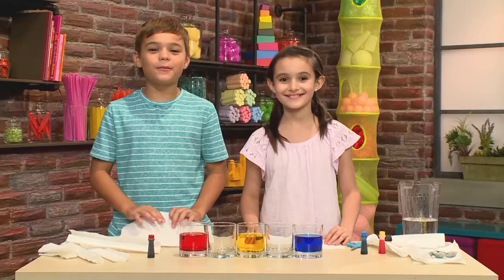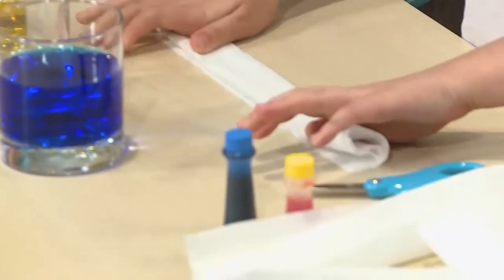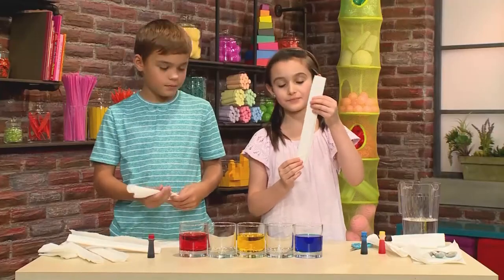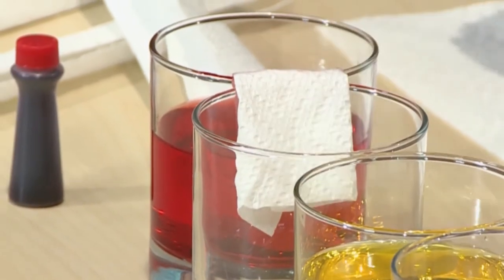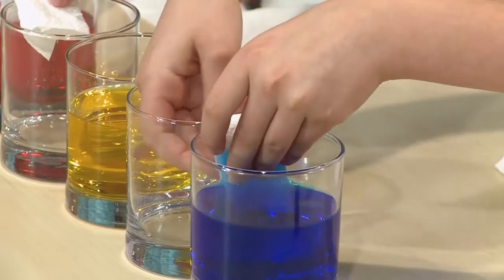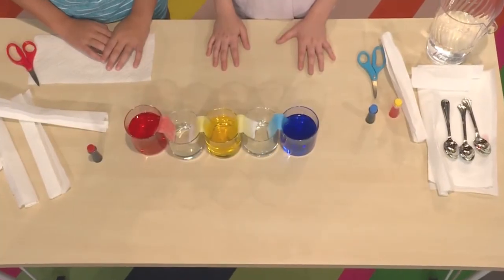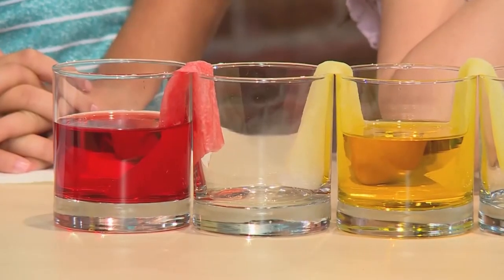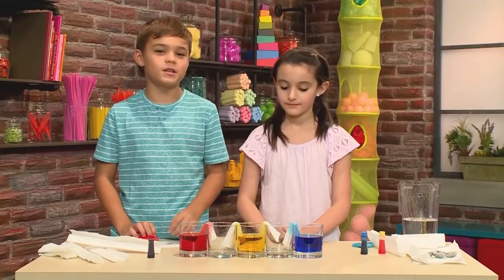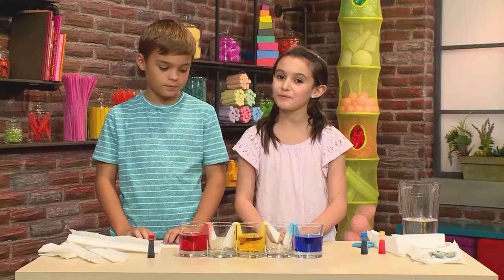Then you're going to add your paper towels. Start with half a piece — fold it or roll it. It should look like this, then cut it in half. Put the paper towel into the red water and bend the dry end into the empty glass. Add paper towels to every cup. The colored water is going to crawl into the empty glass through the paper towel. The yellow is going to mix with the red to make orange, and the blue is going to mix with the yellow to make green. It's going to take a long time, so you have to have a lot of patience.